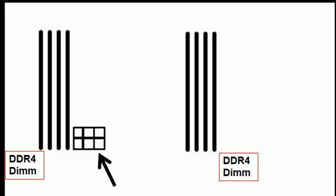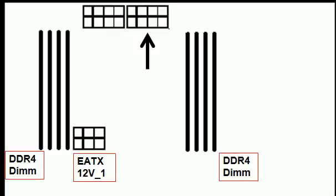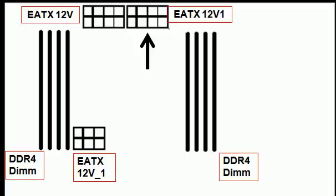It's got a six-pin power connector labeled six-pin extended ATX 12 volt under one. Towards the top of the screen, we see an eight-pin extended ATX 12 volt connector, and another one right next to it. Let's label them EATX 12 volt and EATX 12 volt 1.